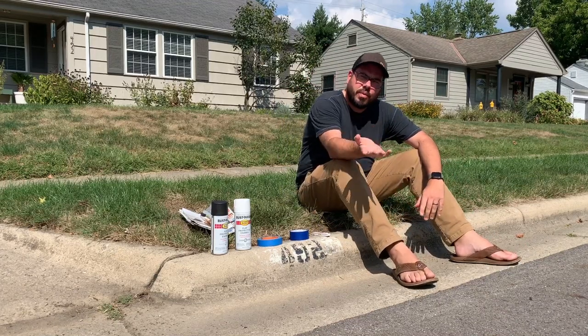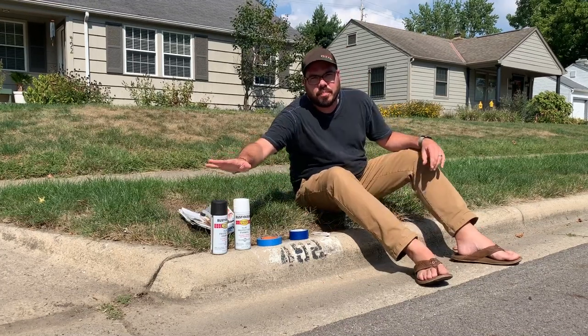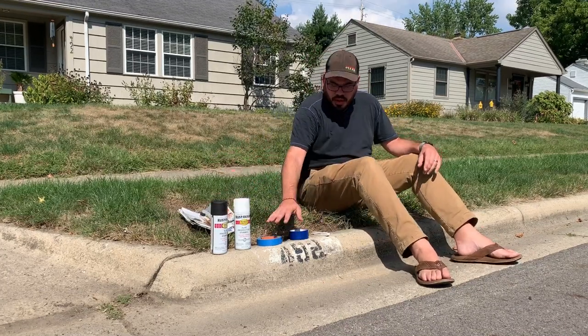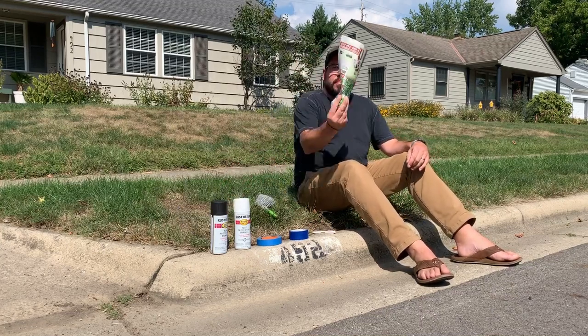Hey, what's up everybody? We're gonna paint some house numbers today. As you can see they look super janky. We have some paint, we have some tape, we have a level here, we have some brushes and a little paper to mask the edges. Let's go.